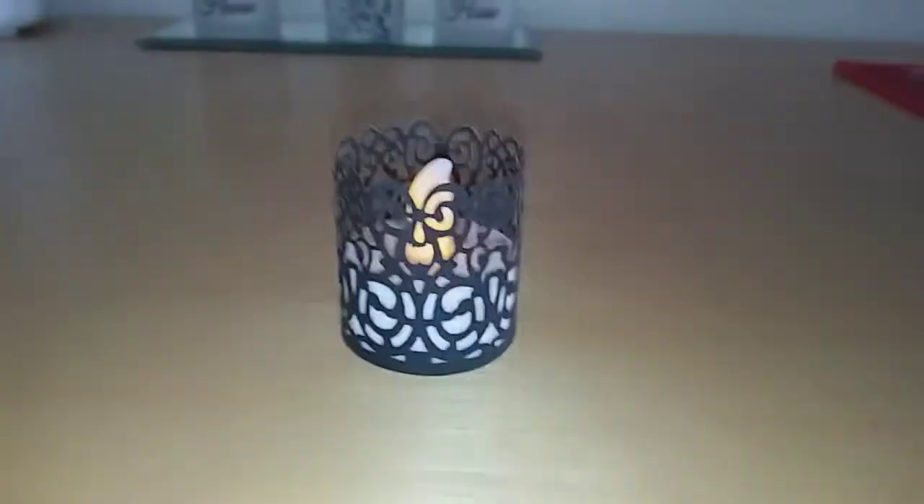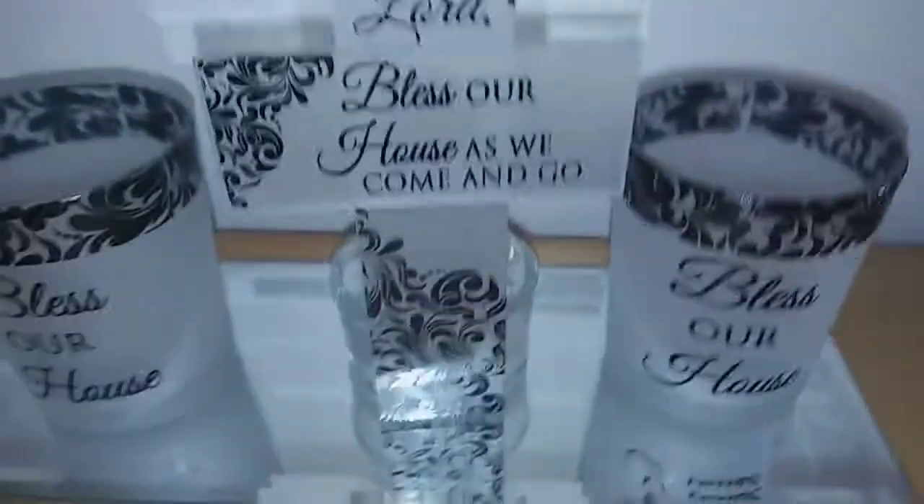And you can also put them inside your tea light candle holders — you'll see. I have some candle holders here and they would fit so perfectly in there and they would look so pretty. See how beautiful that is? Look at that. It's gorgeous.